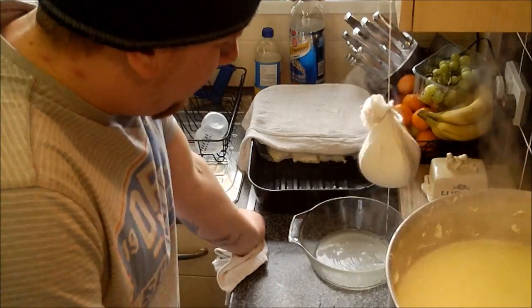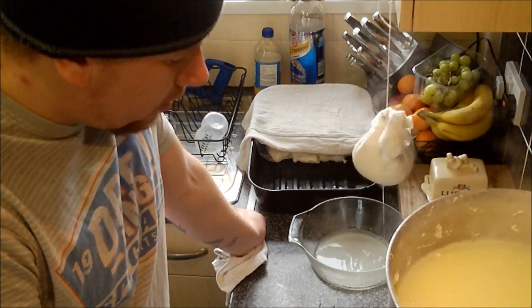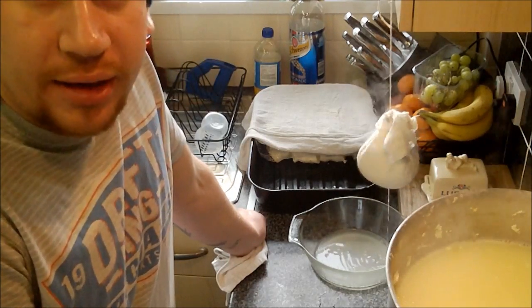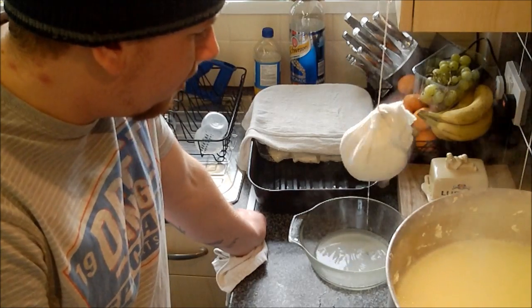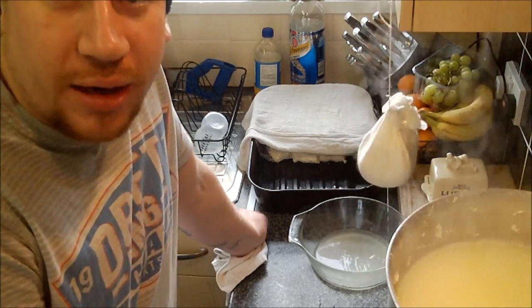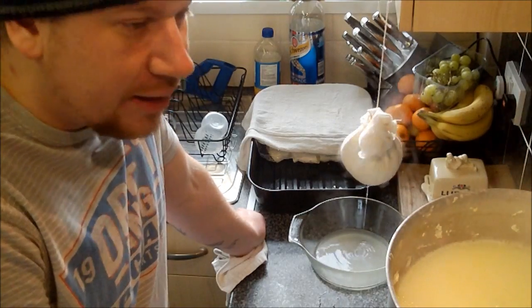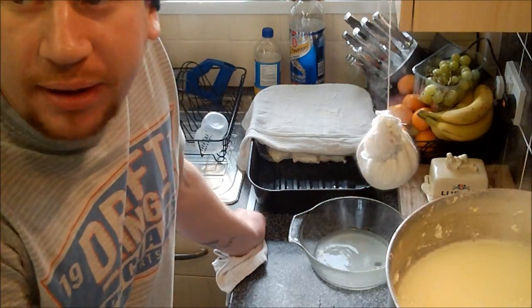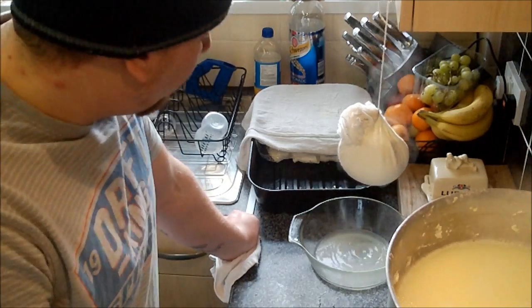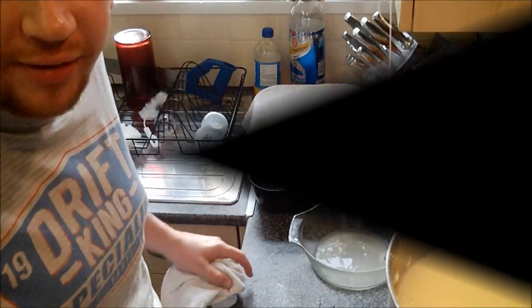Depending on how you like your ricotta cheese — if you like it dry, I suggest you leave it for 10 to 12 hours or even longer. If you like it quite spreadable and moist, you'd crack into it earlier. I find eight hours seems to be the ideal amount of time. We're just going to wait now for the cheese curds, and then we'll carry on from there.